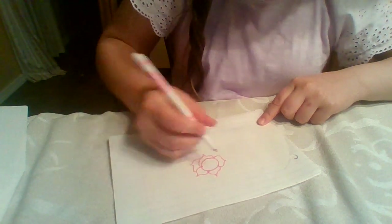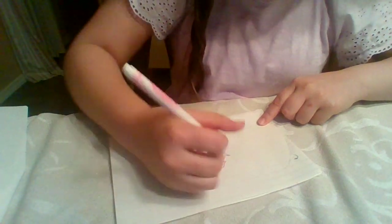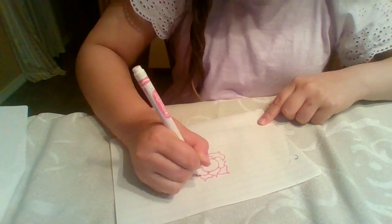And it doesn't have to be perfect. I draw this one a lot and it's not always perfect.